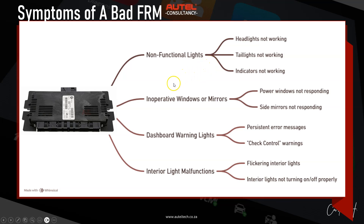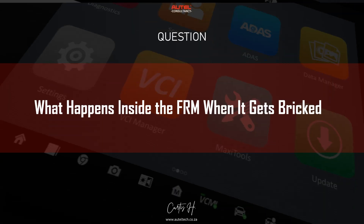The symptoms of a bad FRM module include non-functioning lights — headlights, tail lights, and indicators not working — inoperative windows or mirrors, dashboard warning lights, persistent error messages or check control warnings, interior light malfunctions, flickering interior lights, and interior lights not turning on and off properly.